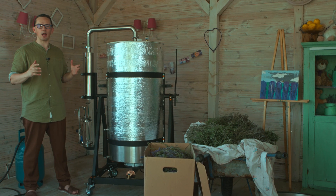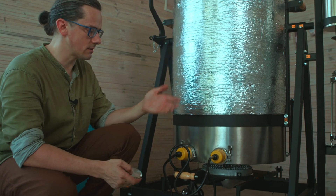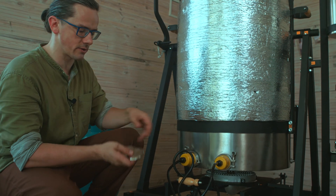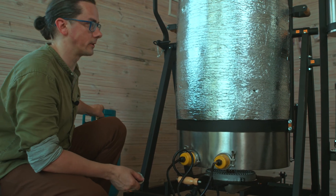So let's prepare our extraction unit for the distillation. We have to arrange heating — either with immersion heaters, or you can install those items instead of heaters — and we have to connect the gas burner.